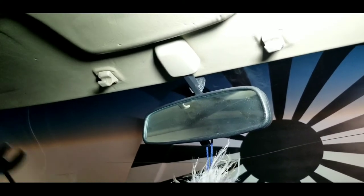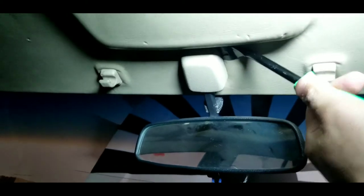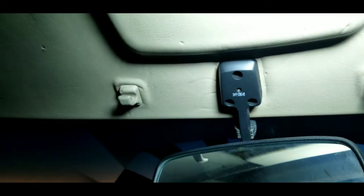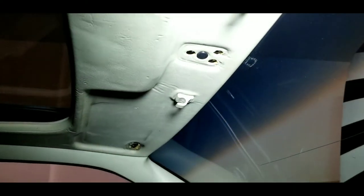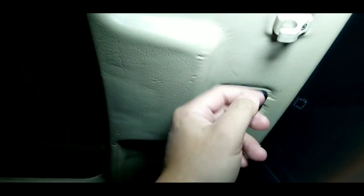If you're going to take off the rear view mirror, it's in your best interest to have a pry bar or pry tool to take the plastic panel off. Insert it in and pop off that plastic piece. Then go ahead and unscrew those. As for aesthetics, I decided to put the plate back on so you don't see the foam part of the headliner.